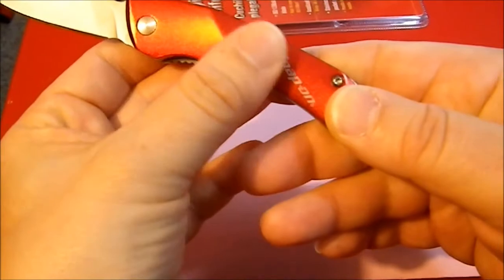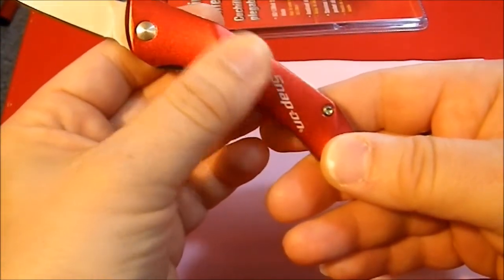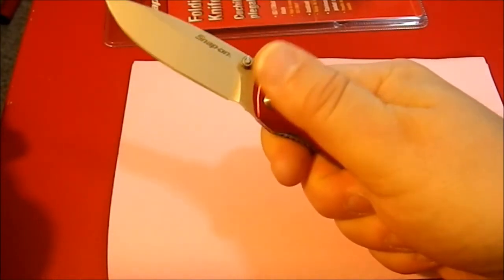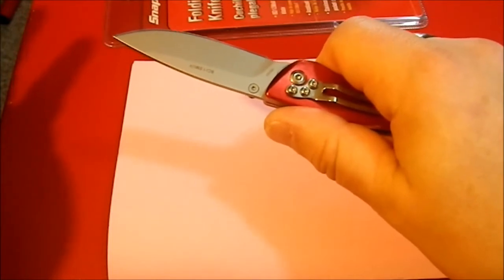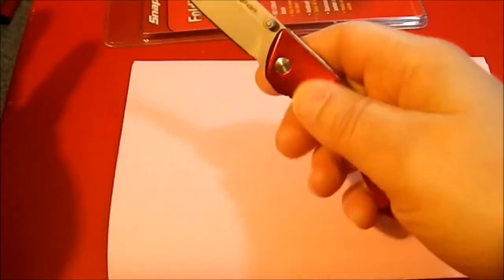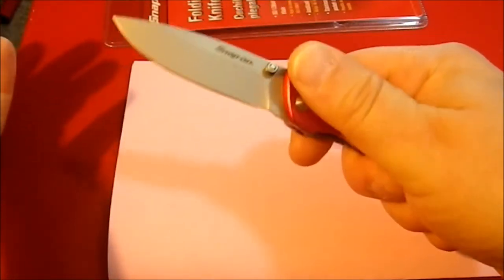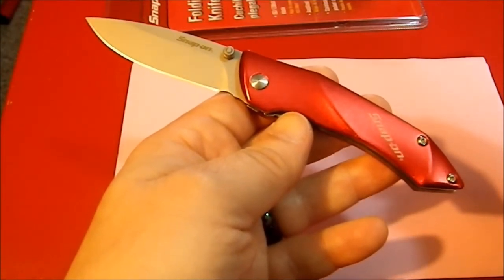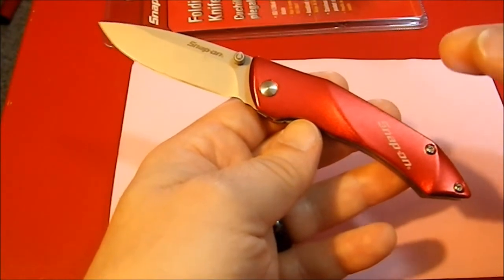The other problem with the scales isn't just the anodizing — again, it's a $13 knife, I can live with that. It's the fact that they are incredibly smooth. These are so smooth that with my bare hand it feels like if I were to squeeze too hard it would fly out of my fingers. There's no grip, no bite at all. Because of this I didn't carry it, because I knew I wouldn't be able to get it out of my pocket comfortably, and I definitely can't use it at work since I wear gloves. It just would not be safe in my hand, and I think that's a major issue for a knife — it has to feel comfortable and safe in your hand. That is the major drawback: the scales are just too smooth.